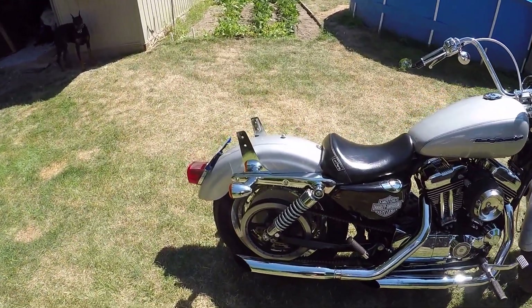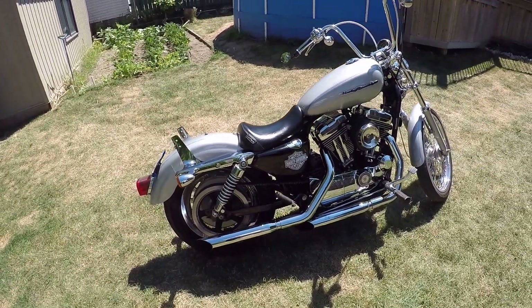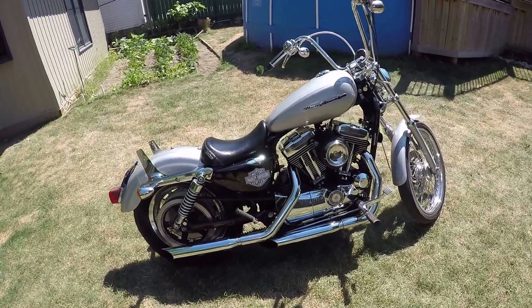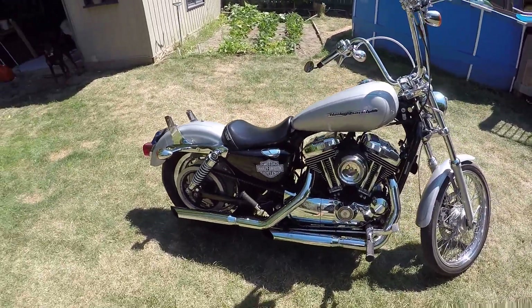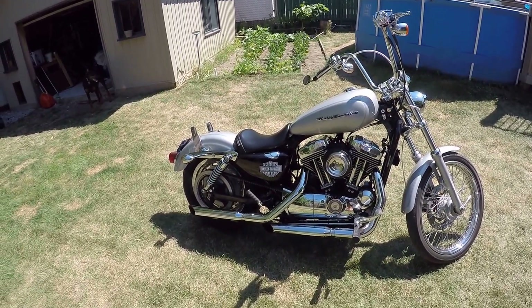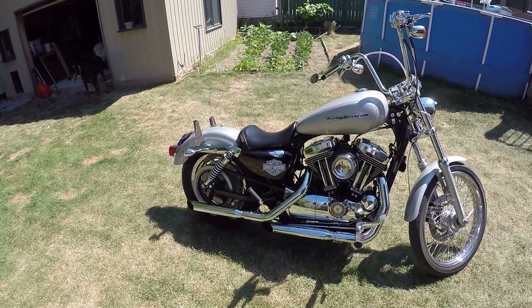I've got the sissy bar brackets on because I've been doing some double riding lately, and in another weekend we're going to go for a nice long cruise with my wife, so that's going to stay on for now.